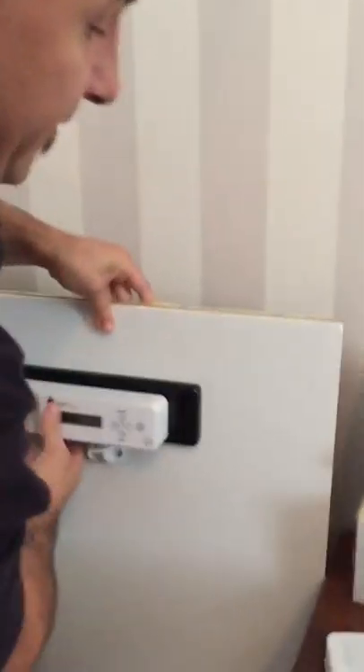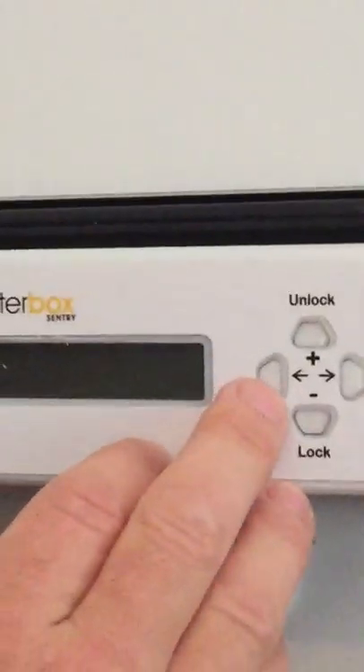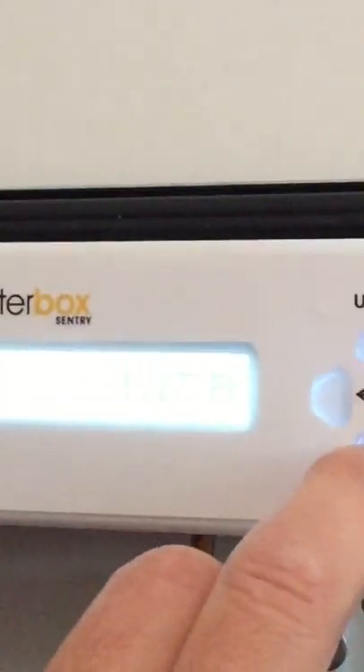Here's one we made earlier — the Letterbox Sentry mounted. You have your guide and your locking pin. Very simple to work: it's in sleep mode at the moment, press any button to wake it up, and you have your lock and your unlock.